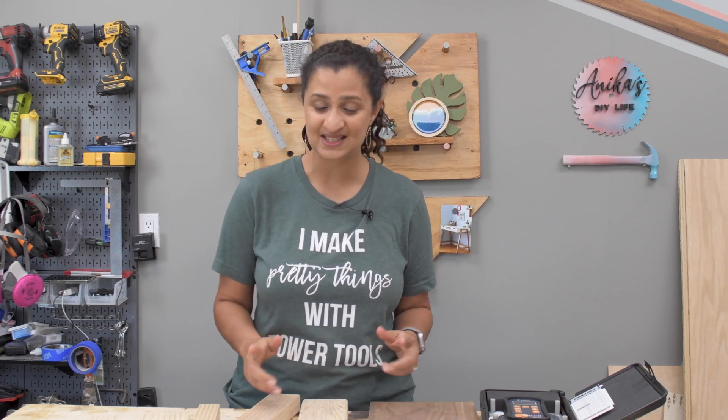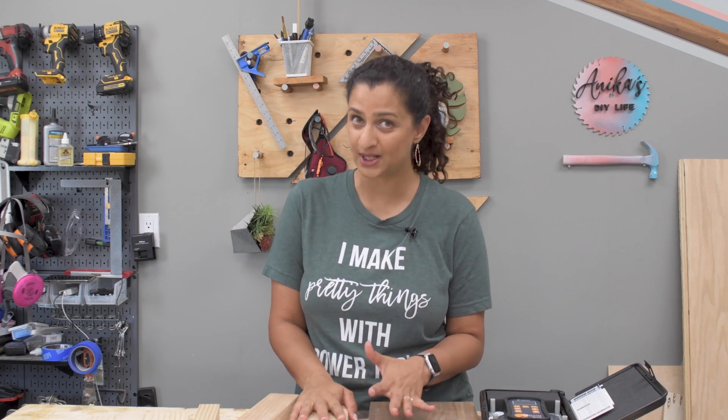Hey everyone, I am Annika and welcome to my channel where I share lots of woodworking, DIY projects and the basics. Today we are talking about something that isn't discussed quite as often, and that is moisture content in wood and wood movement. This video is sponsored by Wagner Meters, who make meters to measure moisture content in wood, and we're going to discuss everything about moisture content in wood, how to measure it, why that's important and how it can affect your projects.